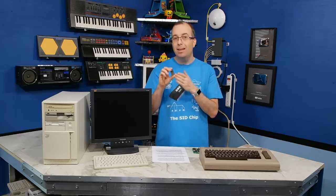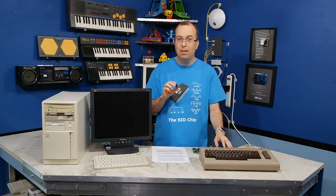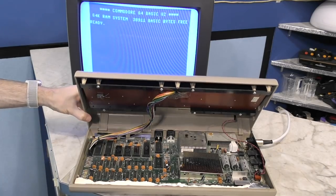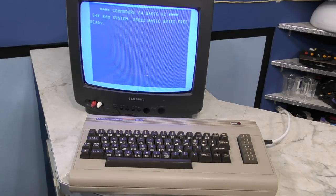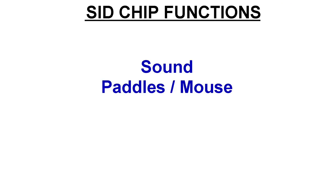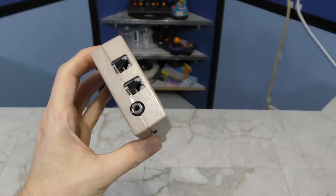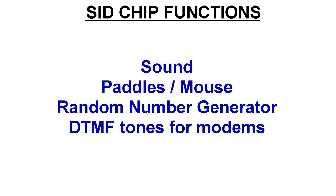So what we need to do next is try it in the real Commodore 64 and see how it works there. Here's an interesting piece of trivia: as you can see the computer appears to be working, however there's no SID chip. The C64 will actually boot without it, it just won't have any sound. Also, certain other things may not work, such as games that use paddles, programs that use random numbers from the SID chip, or old modems which actually use the SID chip to produce DTMF tones for dialing phone numbers.